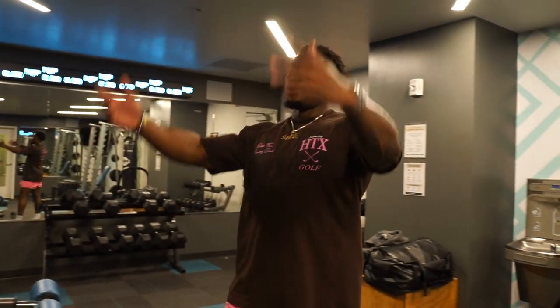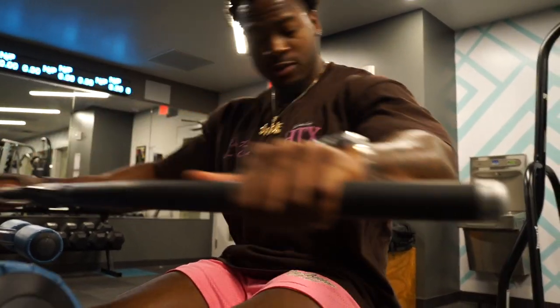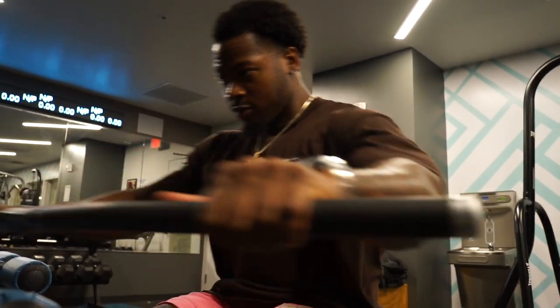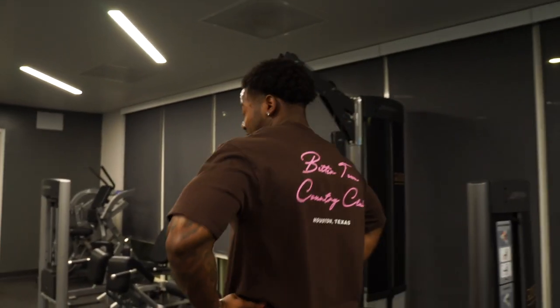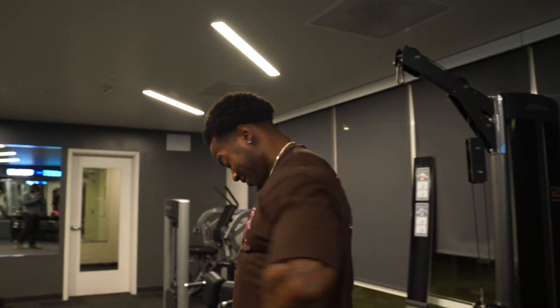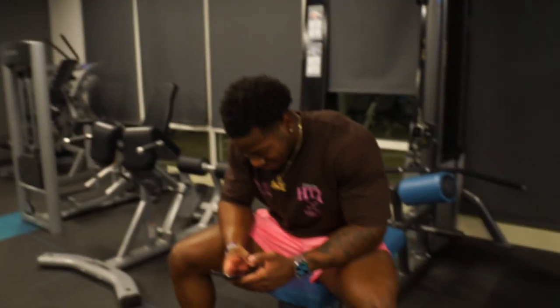Next we're gonna knock out the seated row on this cable machine and superset that with some cable lateral raises. It's like 100 degrees in here — I'm going to grab that little fan from the other room.